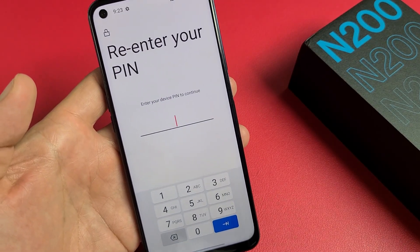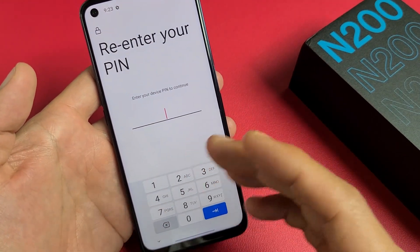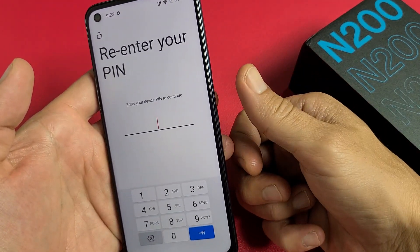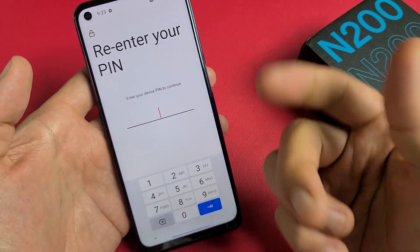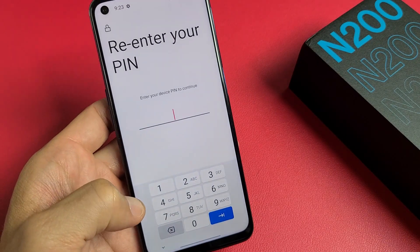Now we have to enter your four-digit PIN. If you didn't make a four-digit PIN yet, they're going to ask you to make one right now. That's a backup just in case your fingerprints don't work — maybe your finger got burned or whatnot — and you can always use your PIN to get in as well. Let me put in my PIN first.